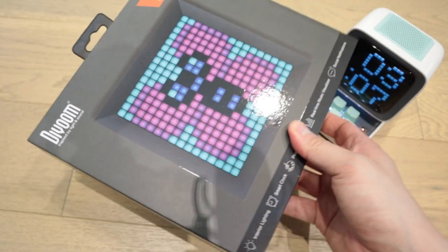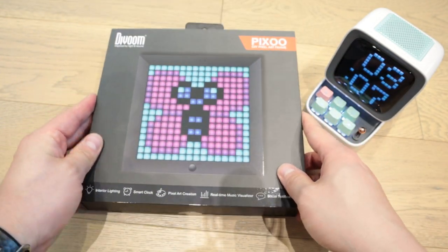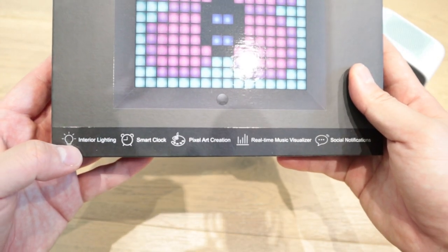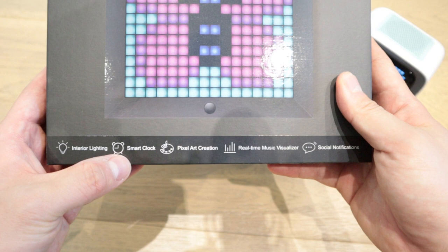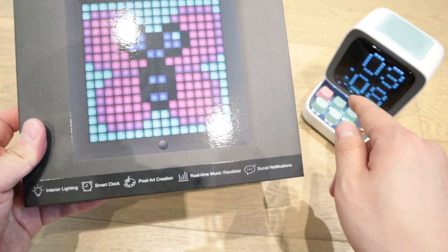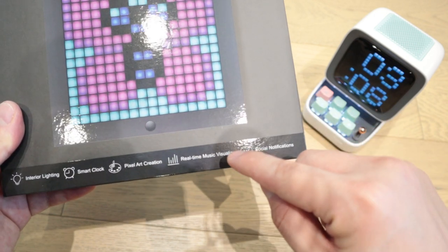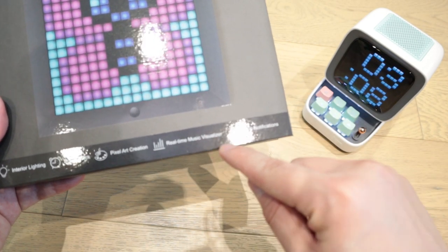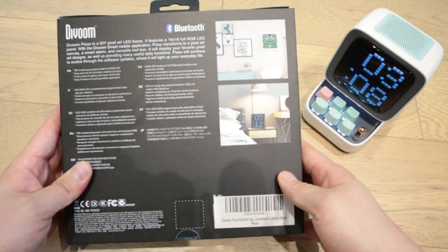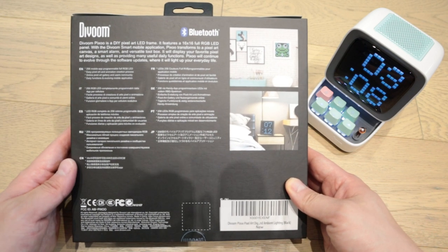All the wraps out. And what we're seeing here — before we get into that — it actually says interior lighting, smart clock, pixel art creation, which I think is going to be very similar to the D2 as well. And also the real-time music visualizer and social notification. That's quite interesting actually. On the back side, it has all the description. I think it's self-explanatory here.